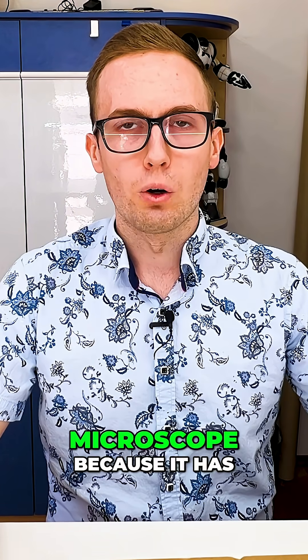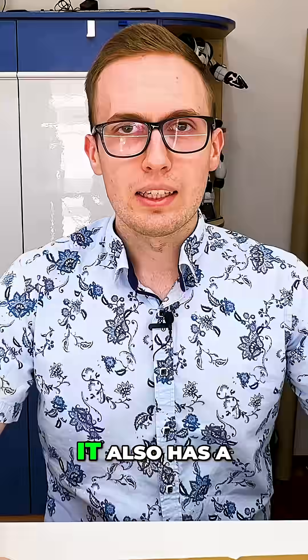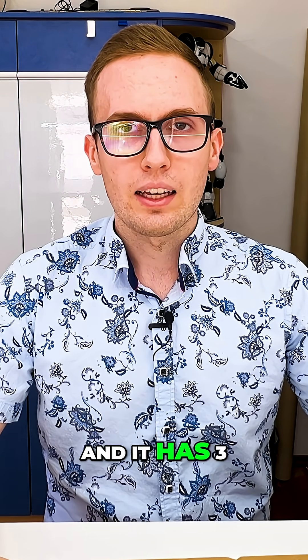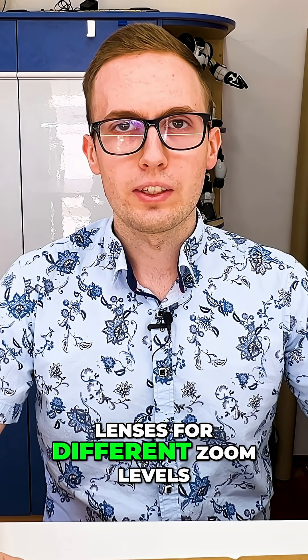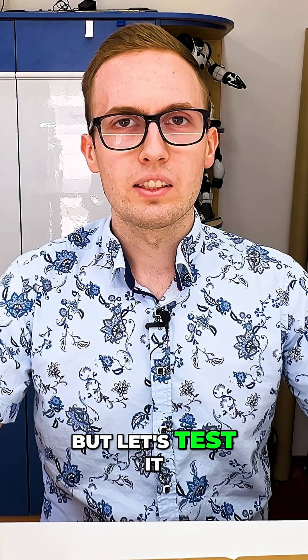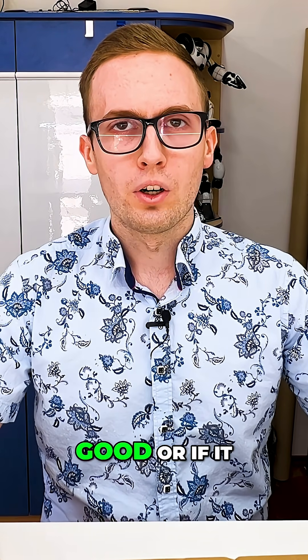I've received an interesting digital microscope because it has a built-in screen, it also has a built-in function for recording videos, and it has three lenses for different zoom levels. So it sounds really good, but let's test it if it only sounds good or if it is good.